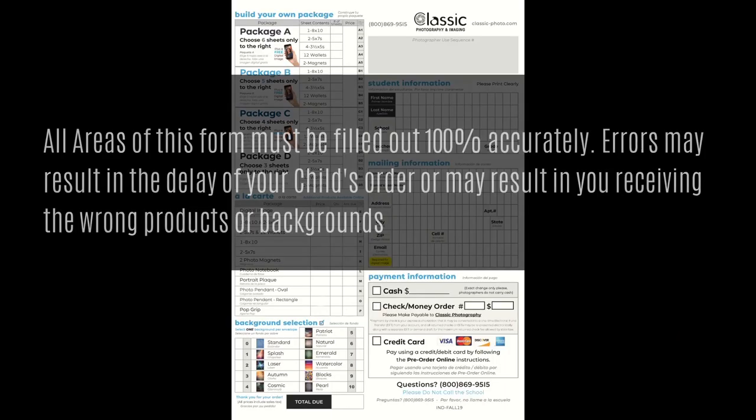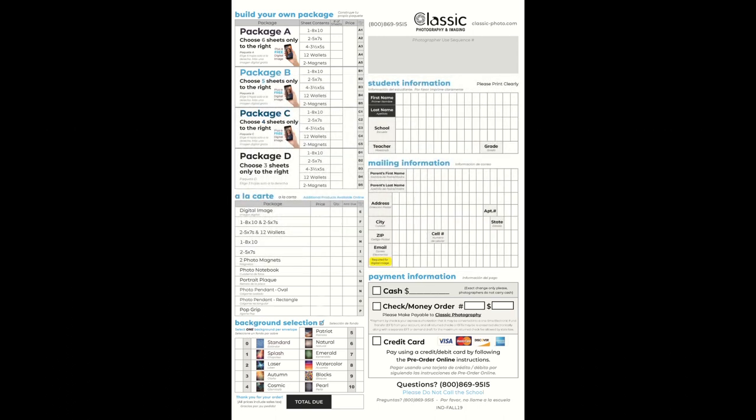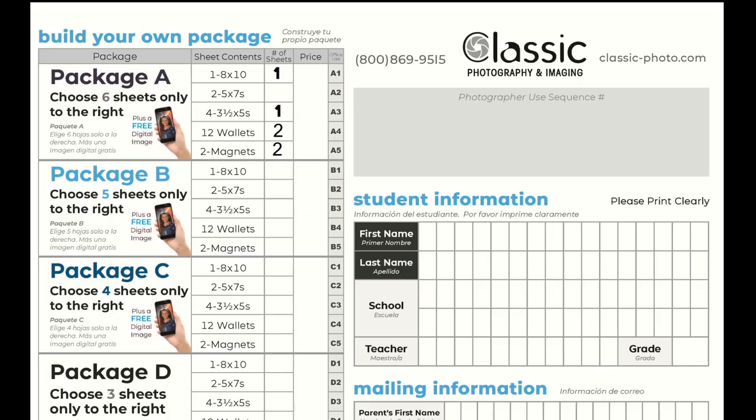It is very important that all areas of this form are filled out 100% accurately. Errors may result in the delay of your child's order or may result in you receiving the wrong products or background. This sheet is where you actually make your order selections. Packages A, B, C, and D are all marked. You simply indicate in this area what you would like to purchase. If you order package A, B, C, or D and you do not select products, you will receive the default package. Please make sure you clearly mark what you wish to order in the appropriate fields.